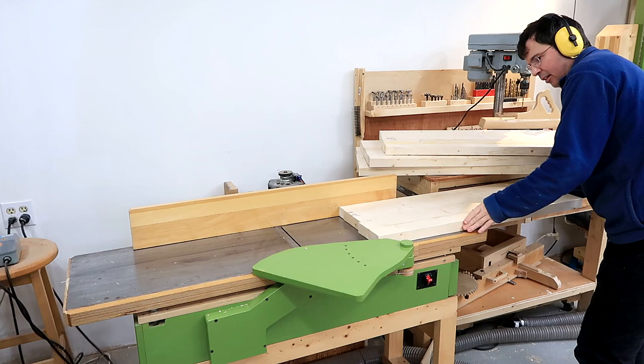Some of the shelves ended up having just a tiny bit of twist to them, so I had to start them on the jointer. I think this might be the first time I've used the full 12.5-inch width of it at once.